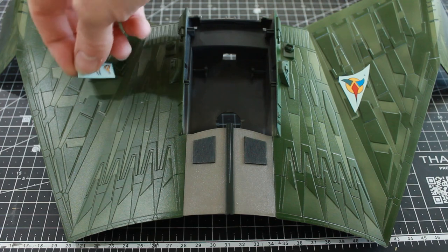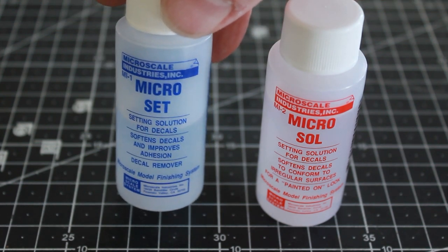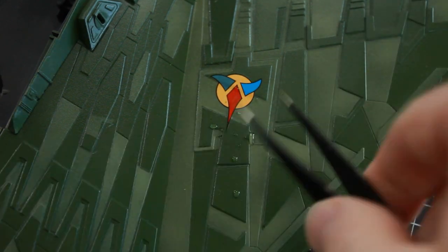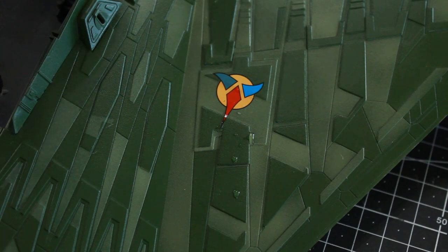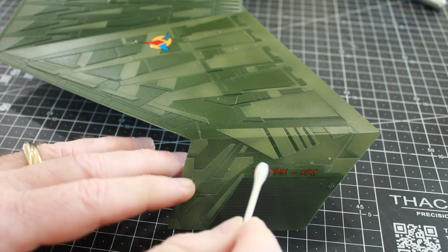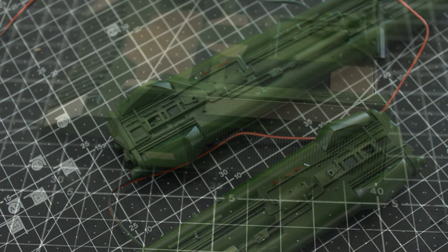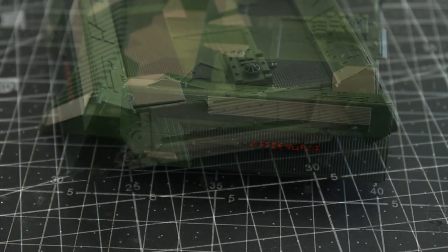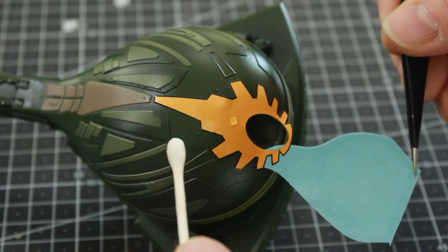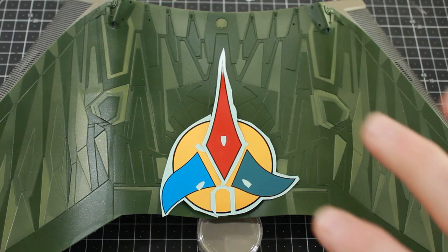I'm going to start out with doing the decals. We've got a couple to go on the top portion here on the upper hull. I'm going to use some micro set solution — I'll rub some onto the area of the model where I'm going to attach the decal, soak the decal, and then just place it right on there, trying to make it run parallel along this side. I'll go ahead and put the other decal on the other side, and go through all the areas of the ship that have decals placing them into position. With all these decals I put a little of that micro set solution on the model first to help it set and secure to the plastic. There's a big portion that goes on the nose — you'll notice some wrinkles, but those will go away as it sets and dries.